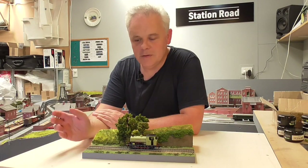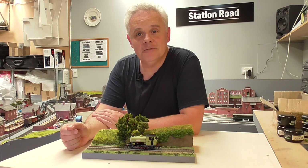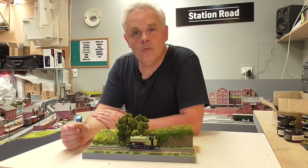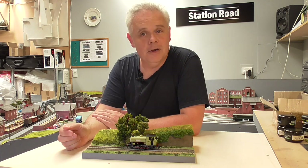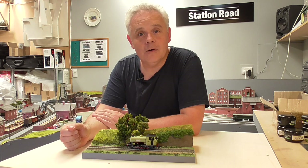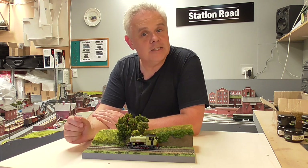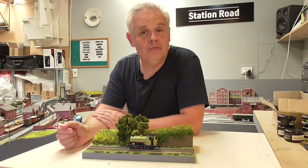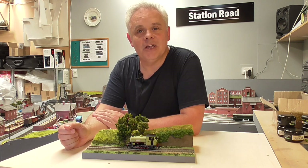So there we have it — how to turn a dishcloth into some model grass. I certainly hope you enjoyed today's video and gained some inspiration, and maybe you'll all rush out and buy some dishcloths and acrylic paint. Thank you all for watching — please do like and subscribe, and I'd love to hear your comments on this how-to video. I'll look forward to seeing you next time. Thank you, bye.